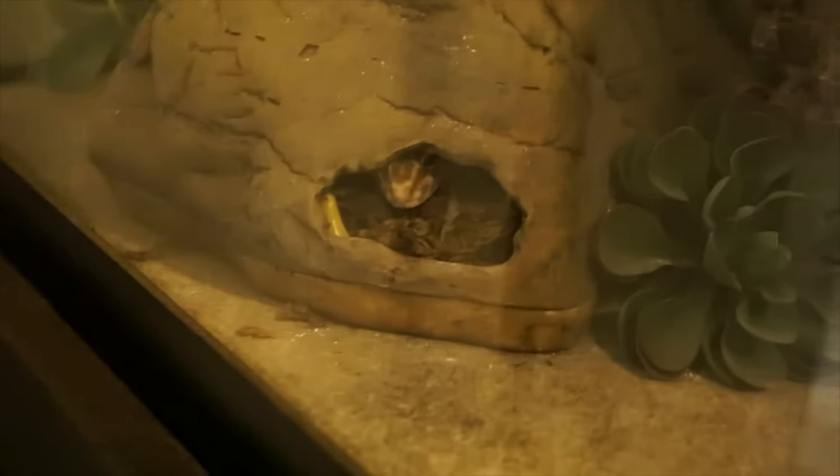Leopard geckos will know when they are shedding and will use the moist hide on their own. If you don't have that moist hide, you run into a whole mess of problems. So make sure that you have at least three hides in that tank.